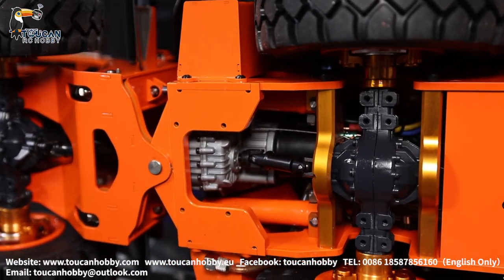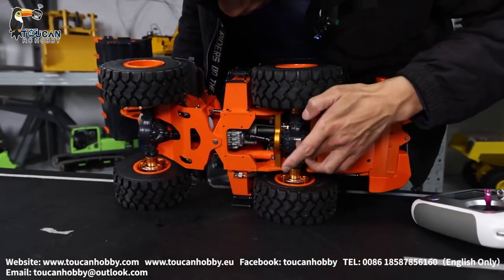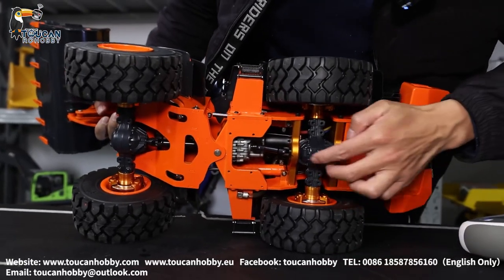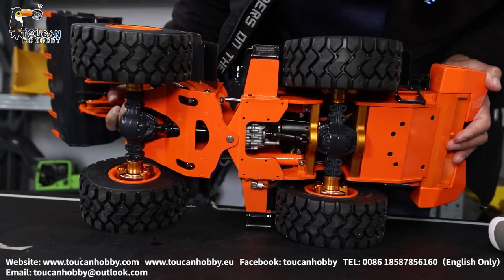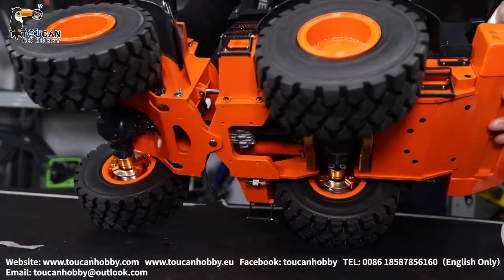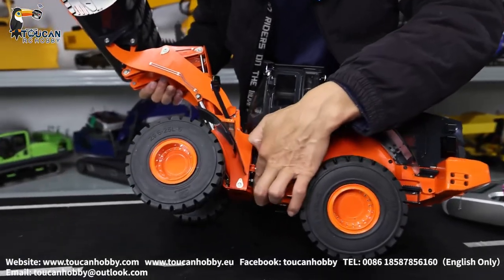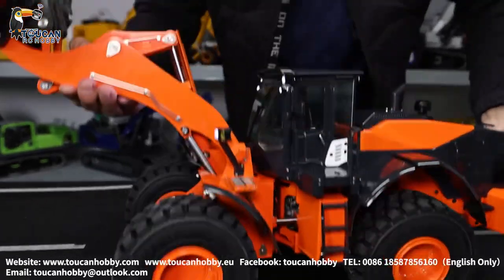So this is all for this one - the axle is diecast metal, this brake, this holding frame is alloy metal. From the side you will also be able to see the plate and how thick it is. It is a very strong loader.